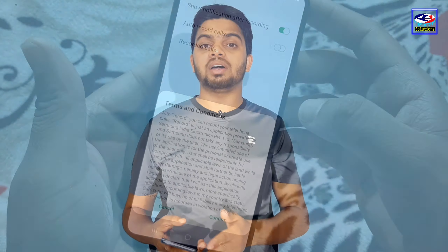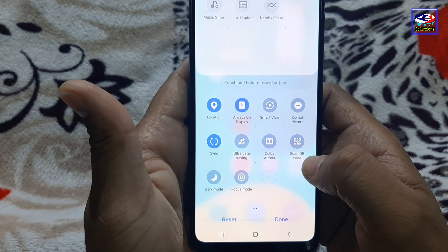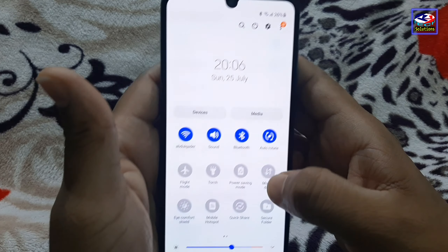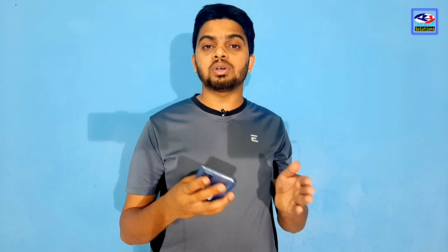One negative point is that screen recording is not available on this phone. Another negative thing is that this phone does not have an NFC feature. These are the two drawbacks to keep in mind.